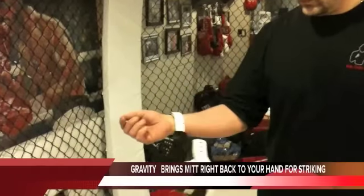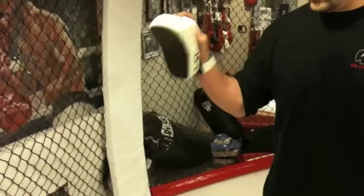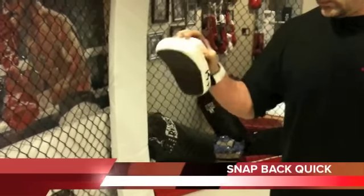This mitt was designed specifically for mixed martial arts training. It's a patented design that attaches to your wrist with a strap. It has a handle on the back of the mitt to hold on to.